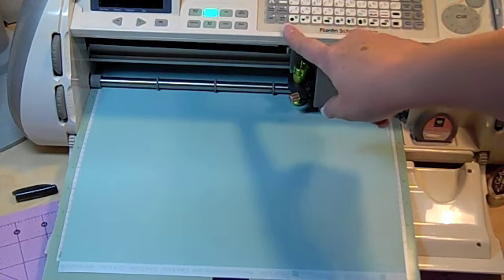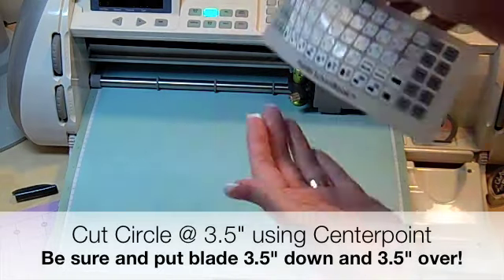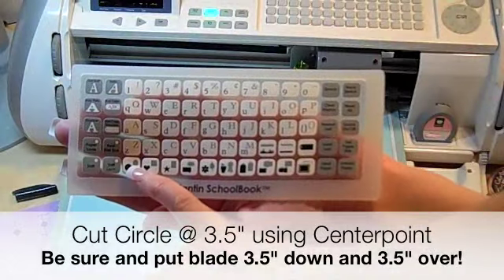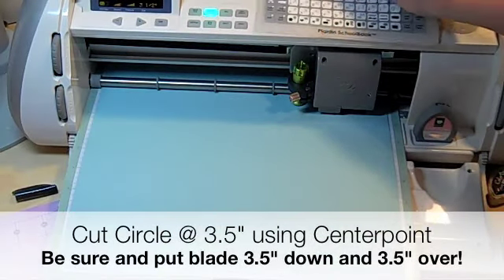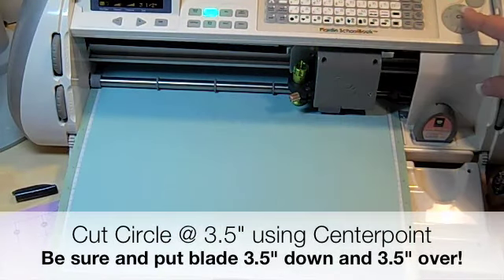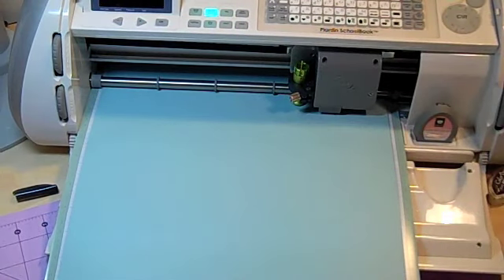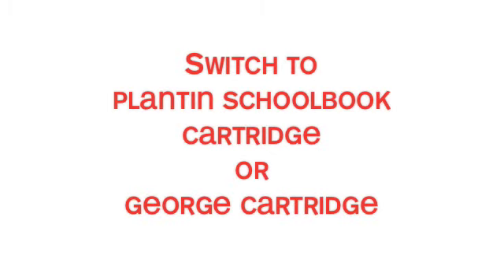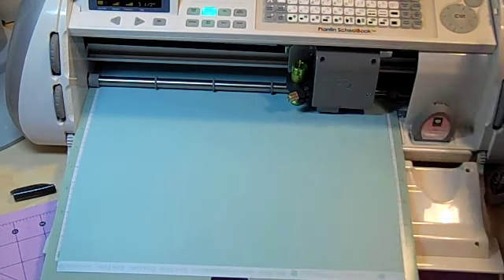Here is my circle — it's the first one on the left on the bottom row key. I press that and hit cut with center point highlighted. The circle has been cut out, and here's what's great about center point: the blade goes exactly back to the center of the item you just cut, so when I do my square I don't have to reset and find the center again.